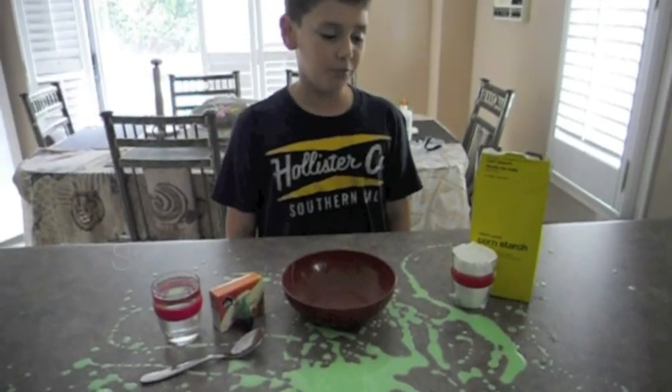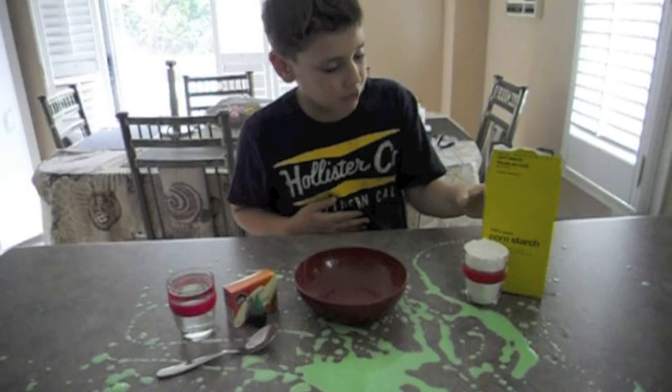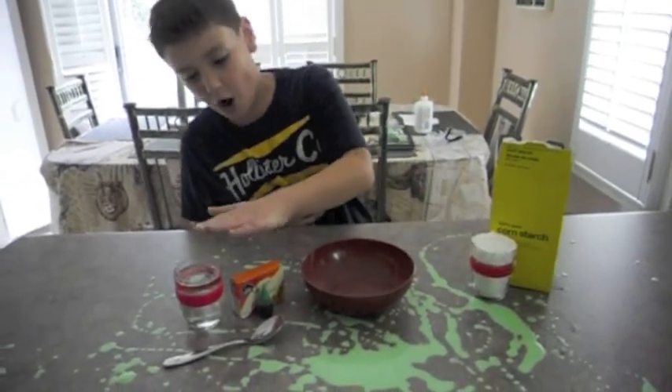Hello everyone. Today we're going to do making slime. All we have today is corn starch, food coloring, water.